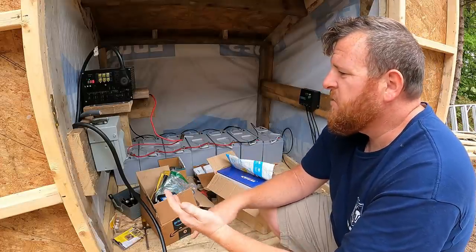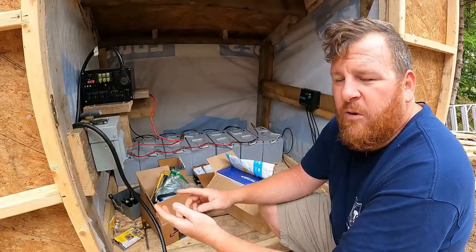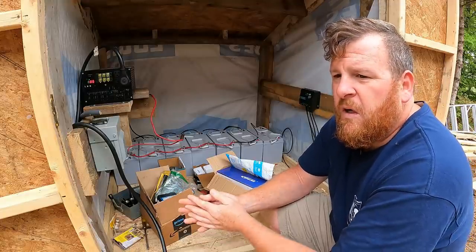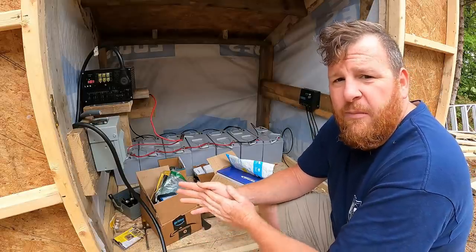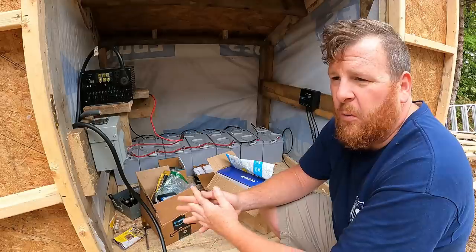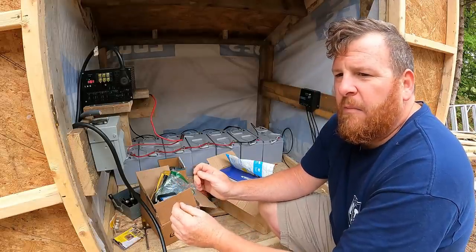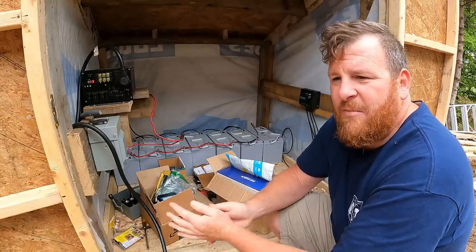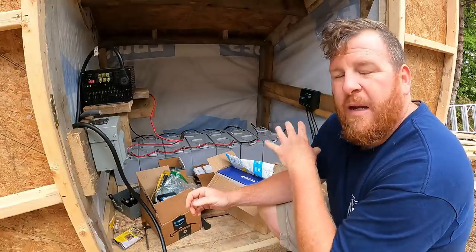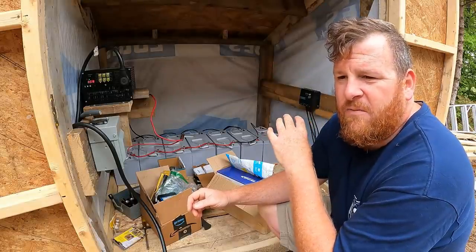We're going to add some fuses, we're going to add some thicker wire, and we're going to change things over to 24-volt at some point. That'll lower my amperage on my wires so I can use a little bit smaller wire. And I have an AC to DC 24-volt charger that a buddy of mine gave me, so I can charge this battery bank with a generator if I need to.